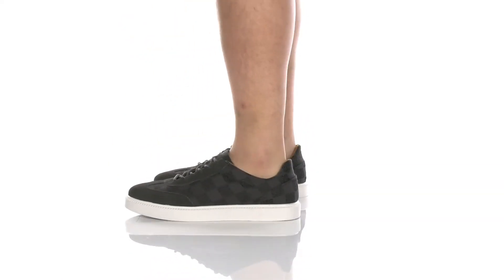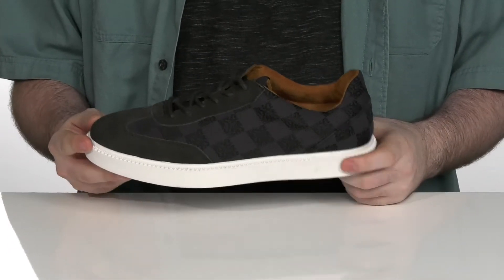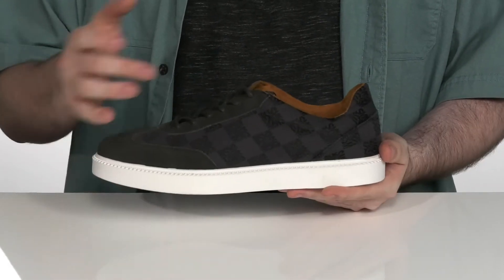Add a more casual look to your weekend wardrobe with this great shoe that's going to be perfect for going out with those friends. It has a textile upper with suede overlays for some extra durability with that super appealing look.